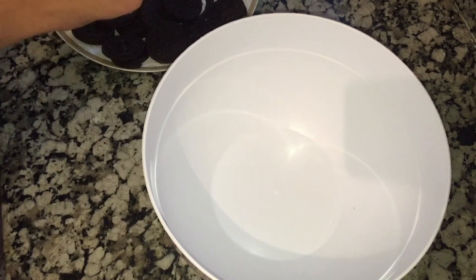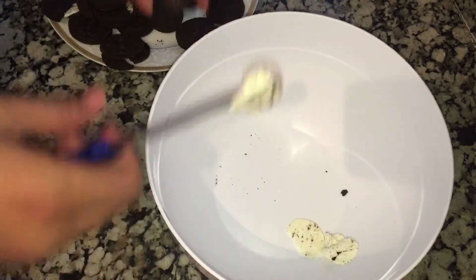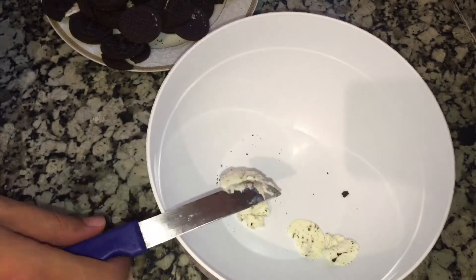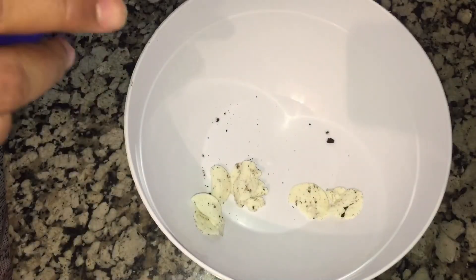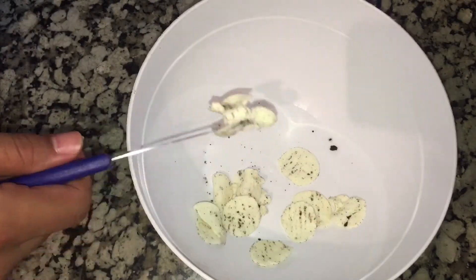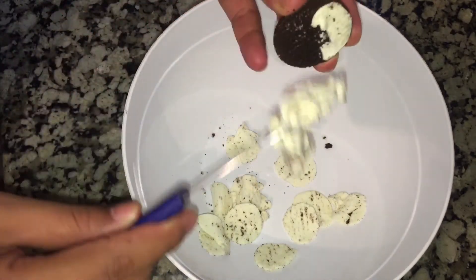We will put Oreo and we will try to separate them. Then we will take the pepper and cut them on top.